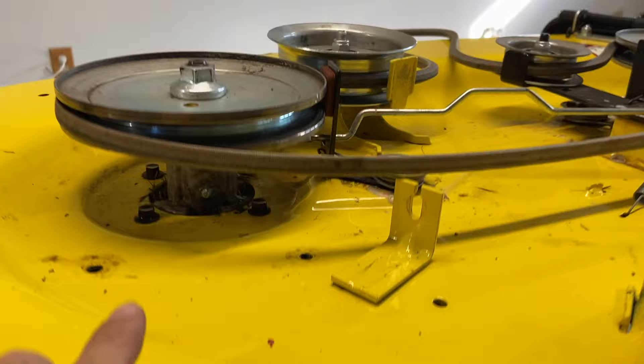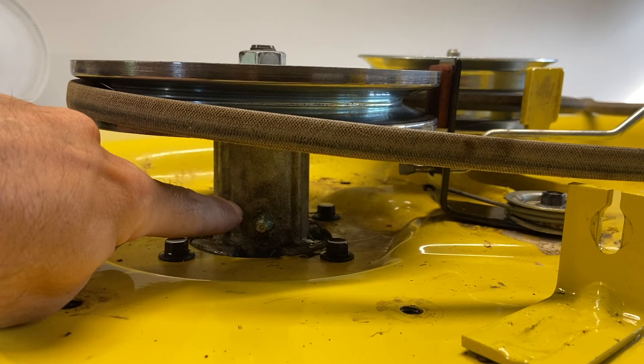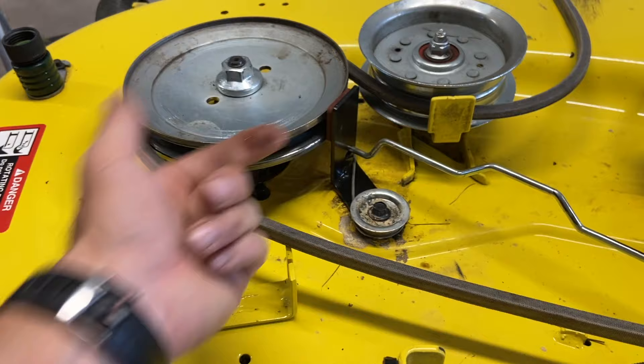Both of your blade spindles have a zerk fitting right down here. They're saying when you put grease in there it's not even going to the two bearings because they're sealed bearings, so I'm gonna take this out and check them. Same with this one - there's another zerk fitting right there. Since I have my deck off - I just changed my blade brake because this one was wore out - I might as well check these bearings.